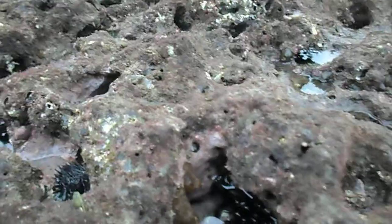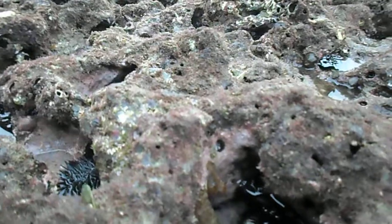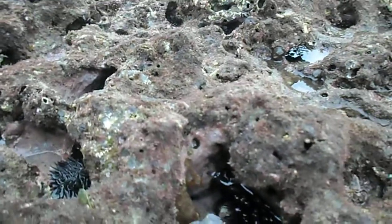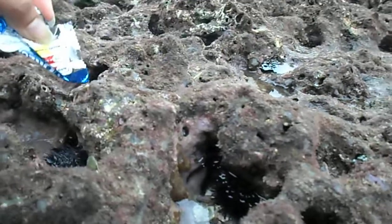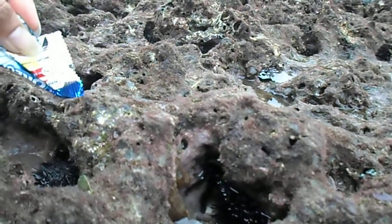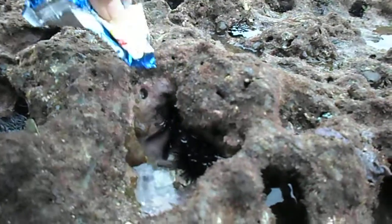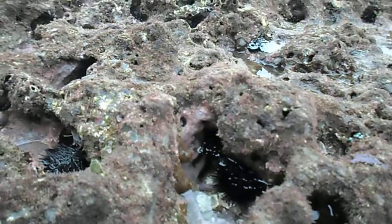Hey, what's that one? It has legs — look, come here, see the legs? It's an octopus! No... yes, it's an octopus in there. See? It's a black octopus. Wow, how cool! Get him out, yeah. I don't know what the hell that is — look, it has legs. It's a black octopus!